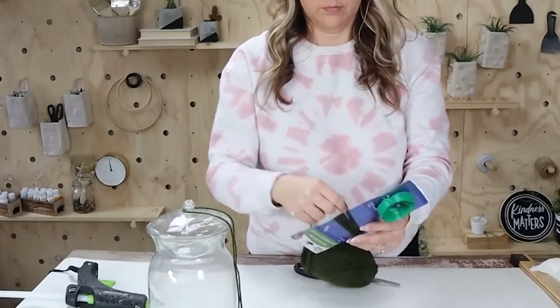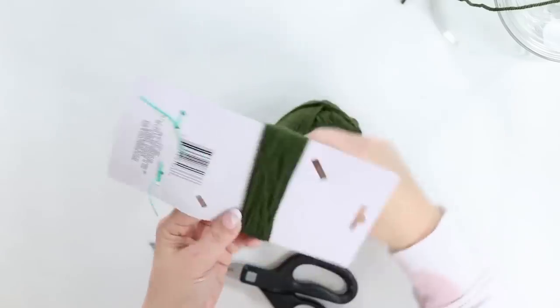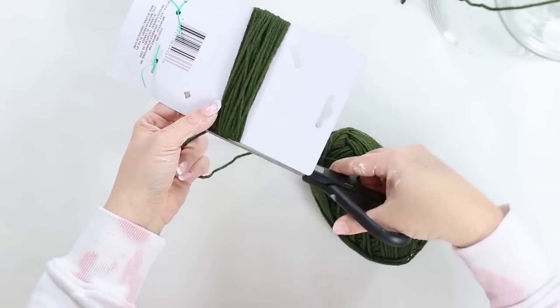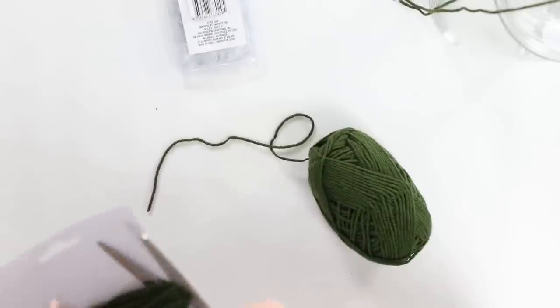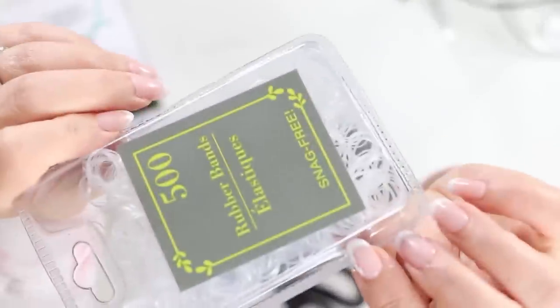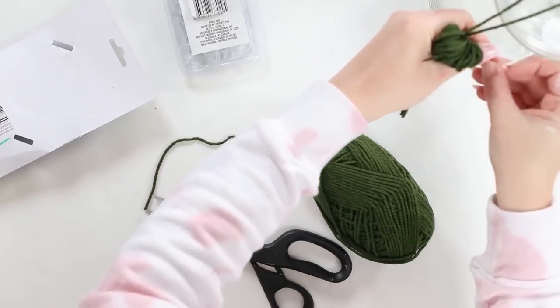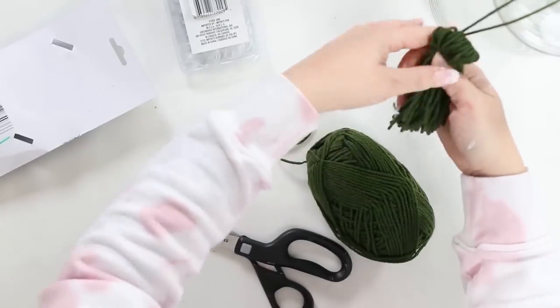Then I grabbed a piece of cardboard that was about four inches long and started wrapping my tassel around it about 40 times. Next, I'm going to cut off the bottom and take some clear hair ties and wrap them around, holding in that longer piece I had to put on my jar. This is just going to hold everything in place.